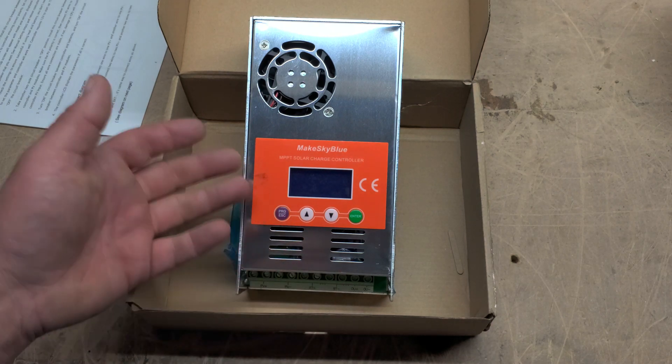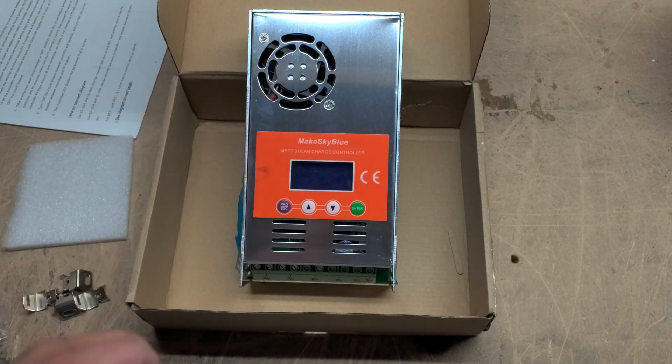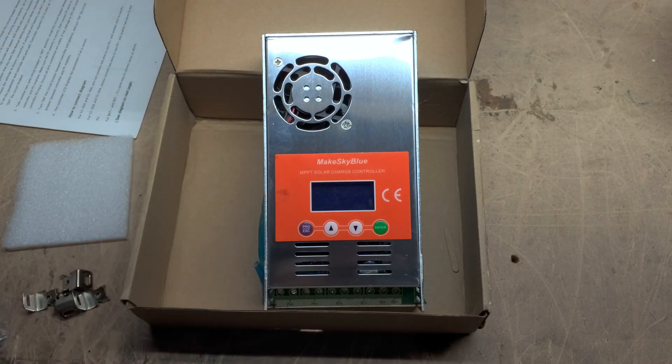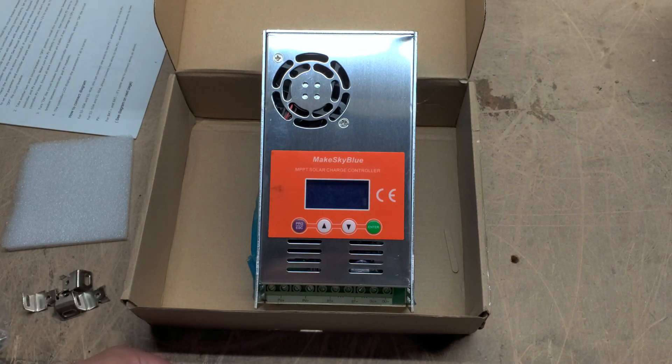There are several other options — it shows you output, etc. Pretty simple, pretty basic, and it works great. I've used these charge controllers for a couple of years now and I absolutely love them. I'm glad that they're very reasonably priced. I legitimately am just blown away at their performance, and they're cheap — you get a lot of bang for the buck here. I've been very happy with all my charge controllers, and I keep adding to my system.